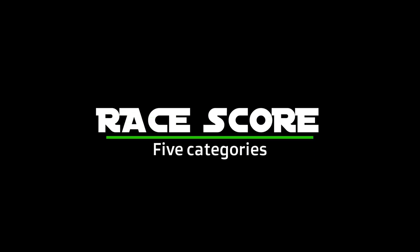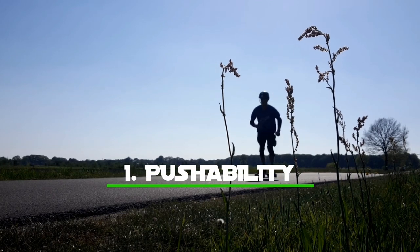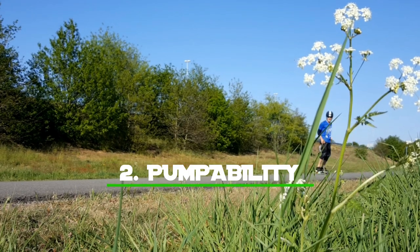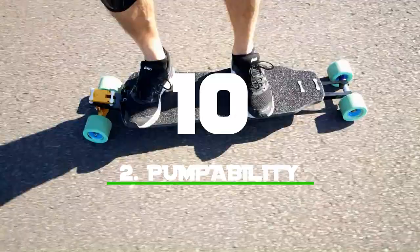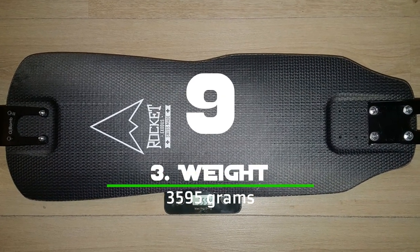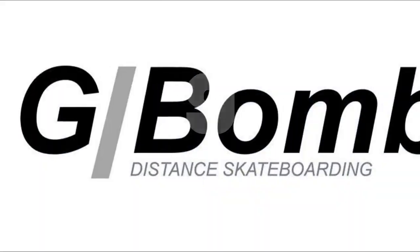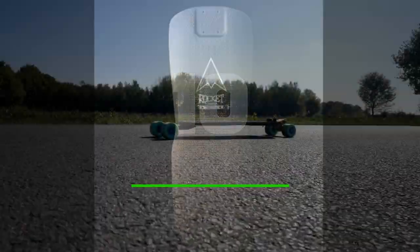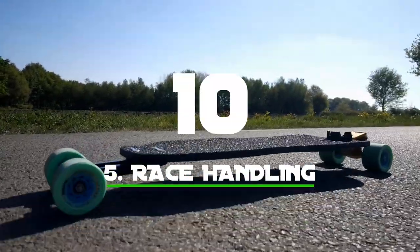Time for the B-Net Score. Starting with the race score: pushability is really good — a 9. Pumpability is also really good, even better — a 10. Weight at 3595 grams — a 9. All the components used are really high quality — a 10. All these high quality components together make the race handling a 10. That gives a total race score of 48 out of 50, which is the highest score I've ever given on a B-Net Score.